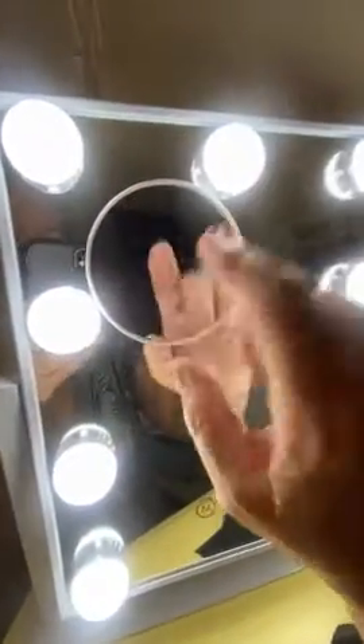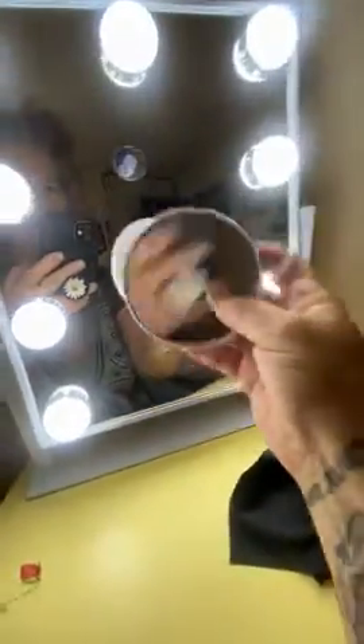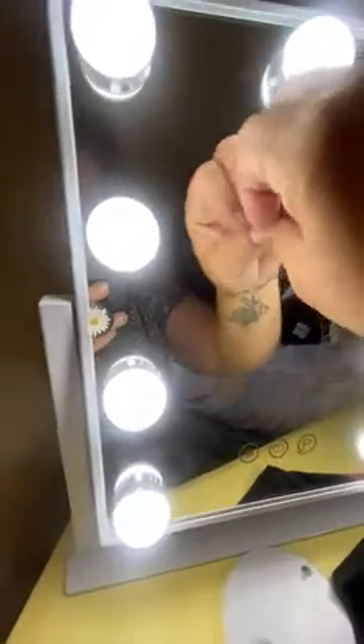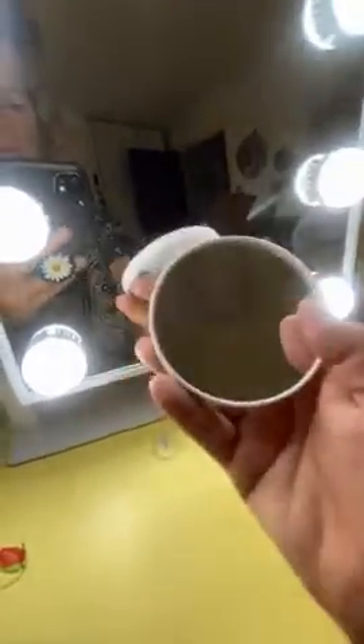It even comes with a little cloth to clean your mirror and your bulbs. This part is detachable — this is the ten times magnification. I definitely got to use that to put eye makeup on. It just has a suction cup and you can put it anywhere you want.